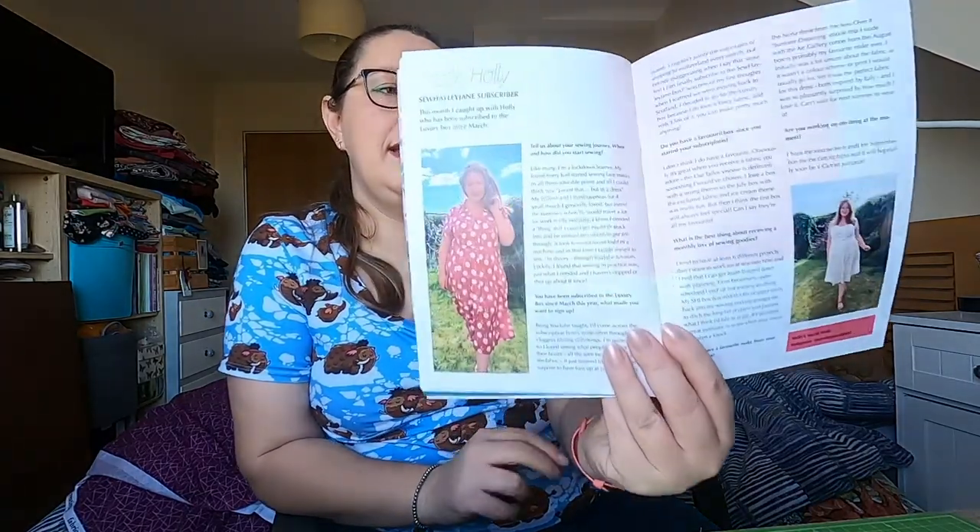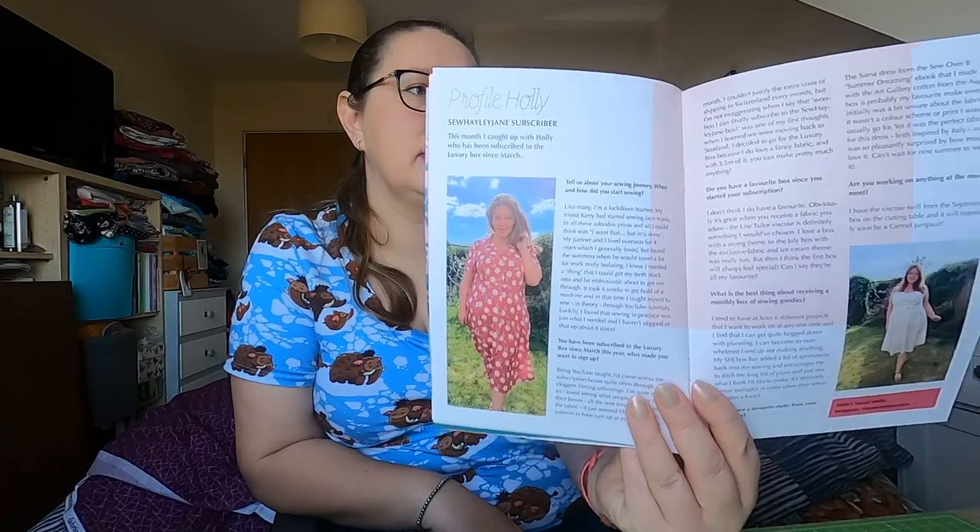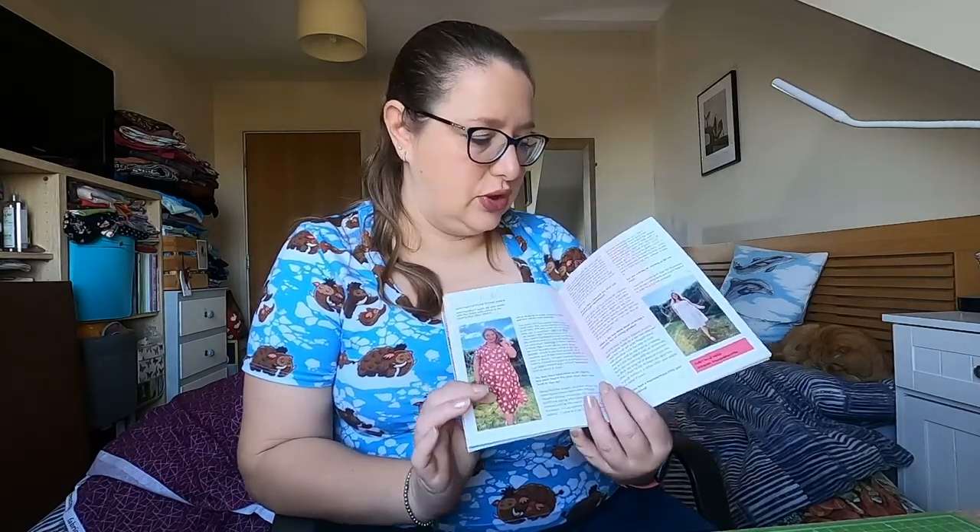The subscriber profile is this lovely lady — this is Sewing in Scottish. Hayley from Sewing in Scottish has a YouTube channel which I watch, and there are some gorgeous makes there using Sew Hayley Jane fabric. I love that dress — it's gorgeous.